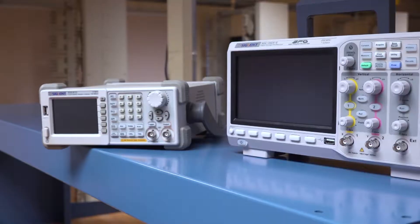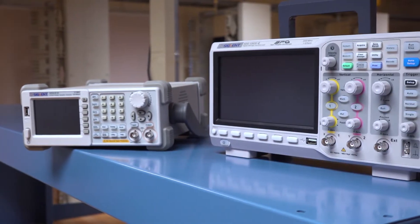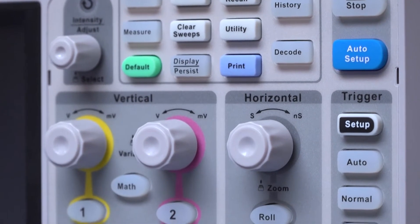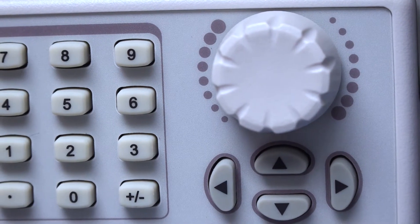As a career and technical program in electronics, we start off with the fundamentals using equipment similar to this. We go through DC first, then AC, and then digital electronics, which is what makes all of our computers and our phones and things like that work.